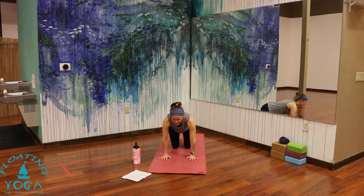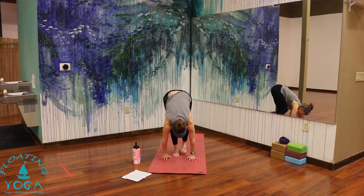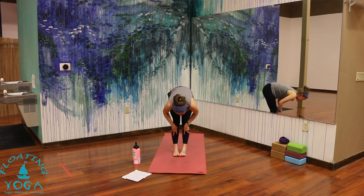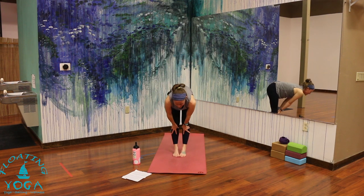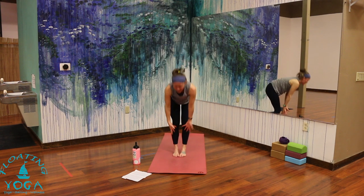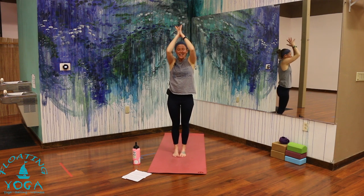From downward facing dog, step, hop, or float to the top of your mat. You can take those handstand hops if you want, or if you're like me, you're starting to slow down — that's all good. Lift halfway, breathe in. Forward fold, breathe out. Inhale, stand. Exhale, palms together in front of your heart.